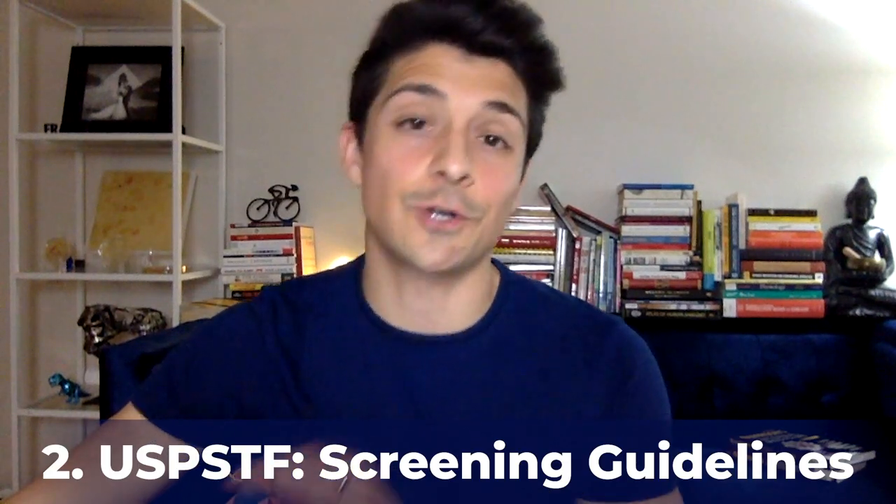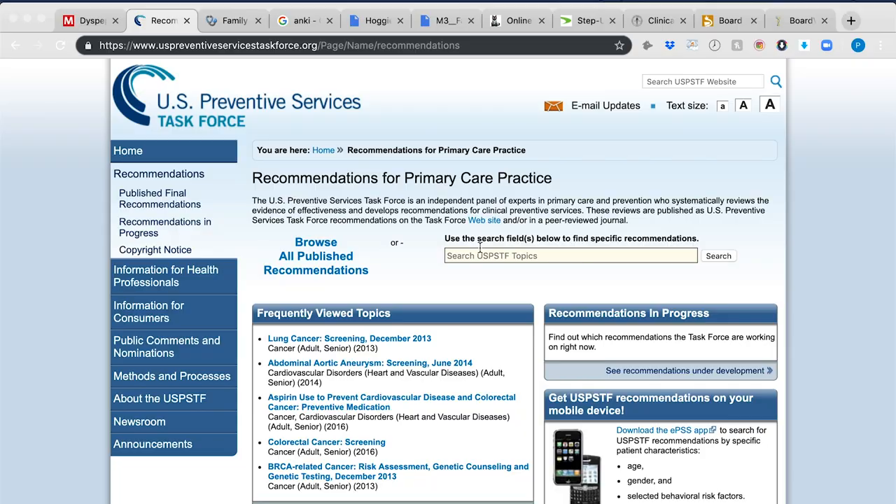The second resource is the USPSTF — the US Preventive Services Task Force. Their website is a wealth of knowledge, though it has way more than you need for the family medicine shelf. I used a later resource that highlights what's really important, but if you have specific questions, go to their website. I'm sure your teachers have already pointed it out. Learn how to say USPSTF fast, because attendings, residents, and fellows will use that acronym and expect you to know it.